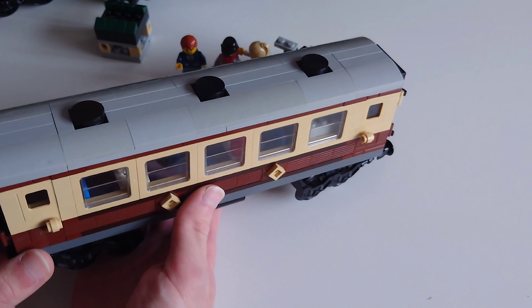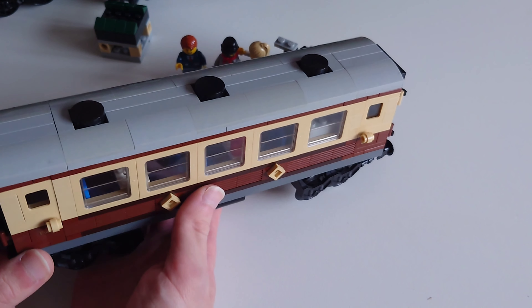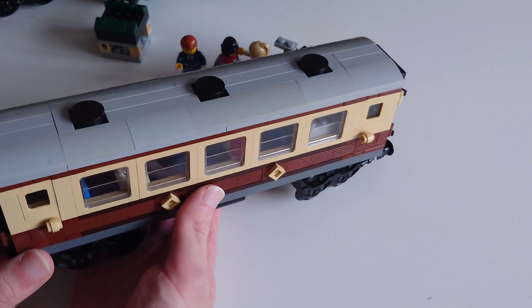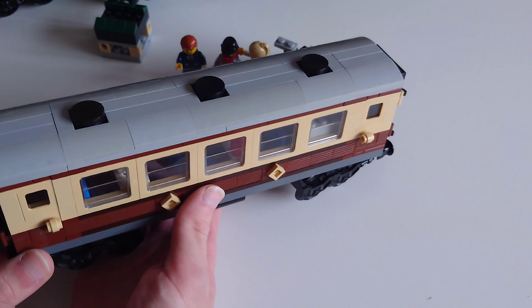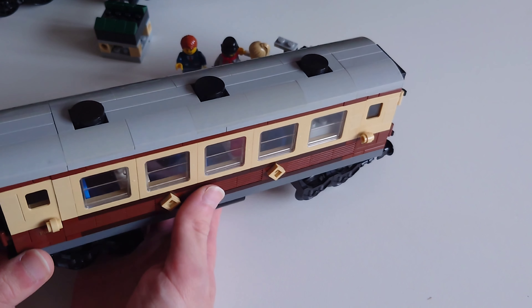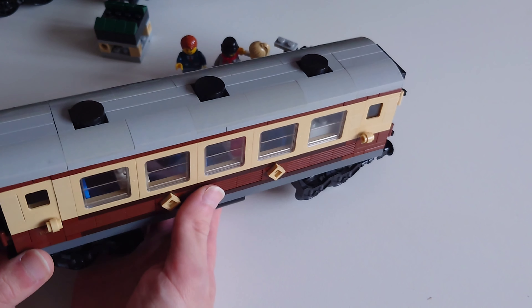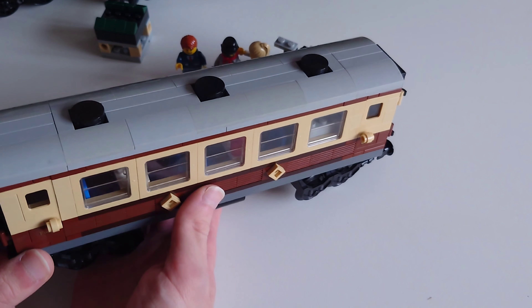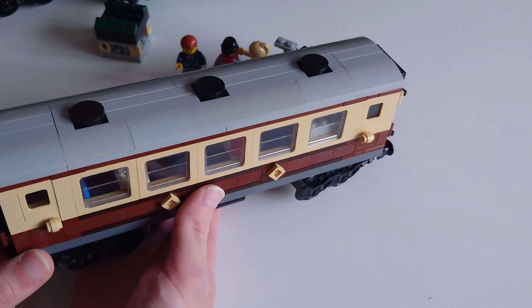Next up is the conductor — tickets please! He's wearing a uniform because he works for the railway collecting tickets. He looks very happy doing his job. He's probably the best-detailed minifigure of the three because of the extra detail on his uniform top.